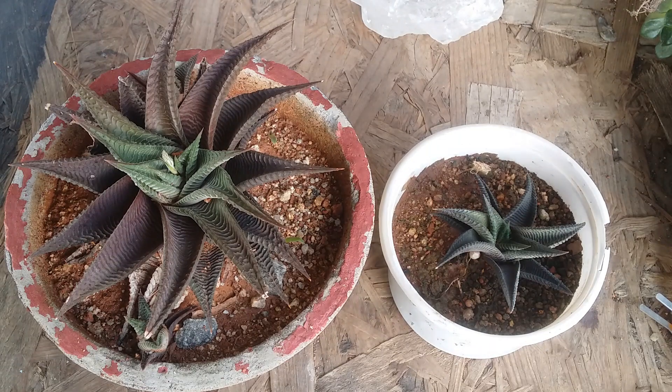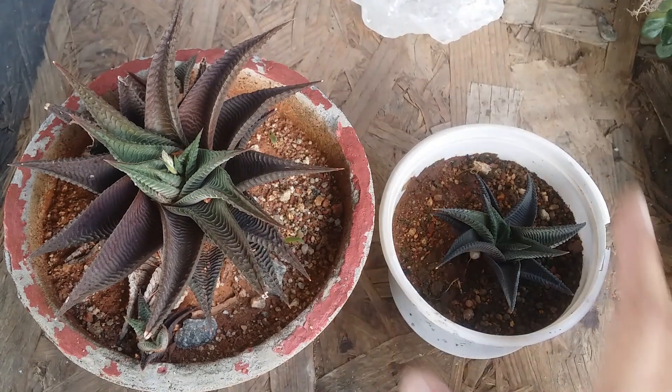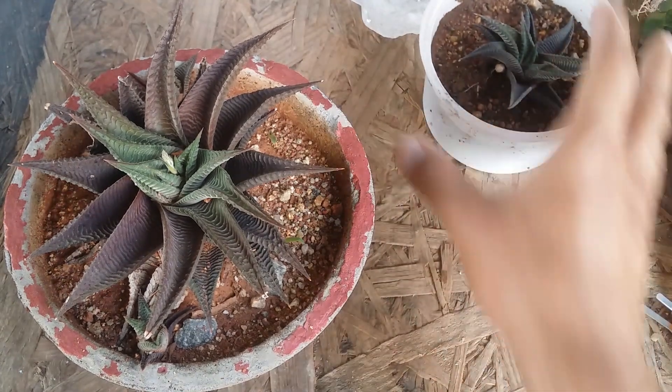Unfortunately, I started making videos only a couple of years back, but I've been growing succulents way back in time. In those days I couldn't document a lot of these, but now I've archived a lot of videos so I'm able to show you how long certain things can take. For example, over here I have my Haworthia limifolia.